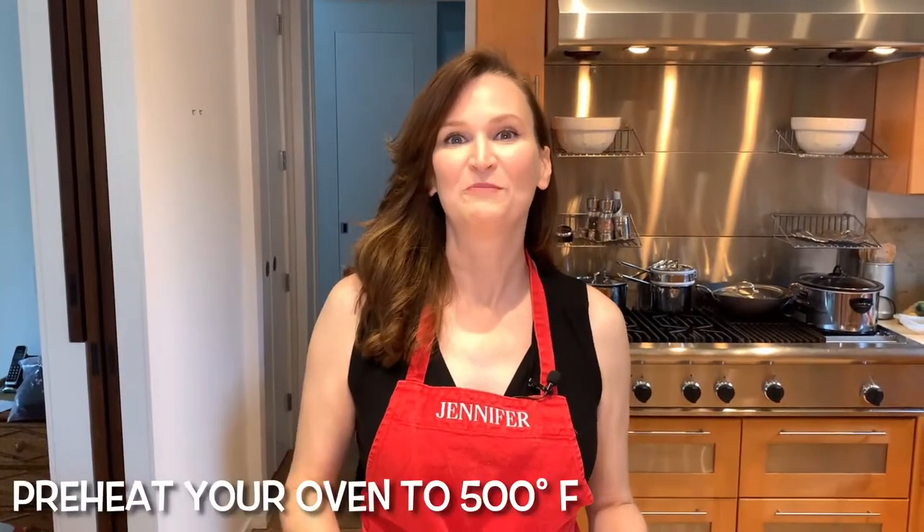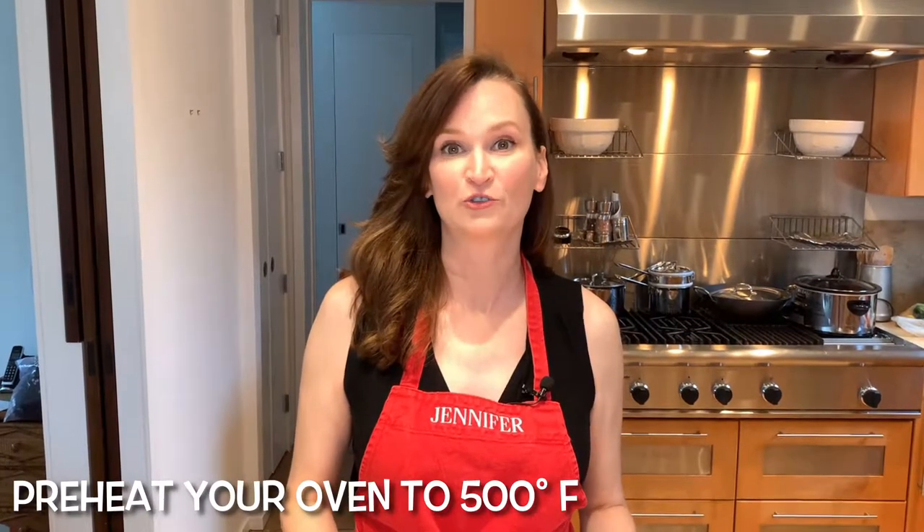Don't forget to preheat your oven to 500 degrees. If you have a pizza stone, place it on the bottom rack of your oven and let the oven gradually heat up to 500 degrees. Don't have a pizza stone? Place a baking sheet in the bottom of your oven and that will work out just fine.